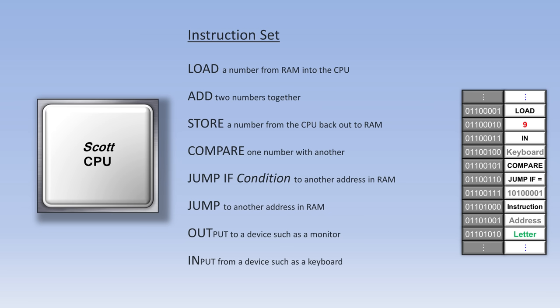If the two numbers are not the same, the computer ignores the jump if equal instruction and the corresponding address and just keeps going. Following the jump-to address comes an out instruction with the address for the monitor, then the letters G, U, E, S, S, space, and again — so 'guess again.' If the user guesses the wrong number, the program tells him to guess again and then jumps back up to the in instruction to retrieve a new guess and process these instructions all over again. The in and out instructions used here have been simplified somewhat, but are covered in more detail in the book.